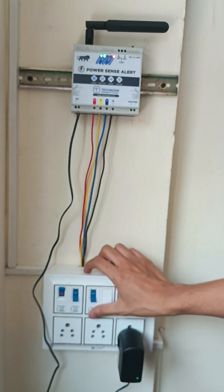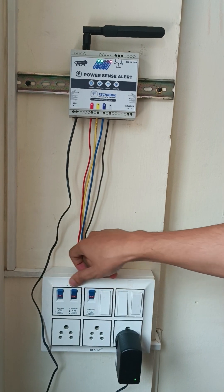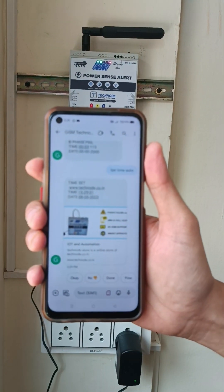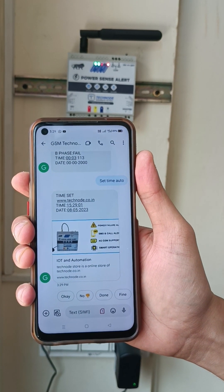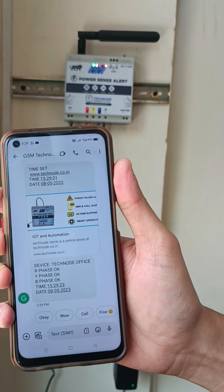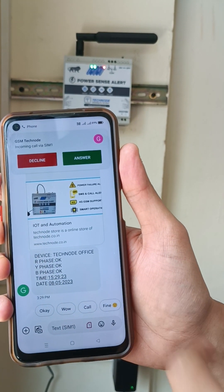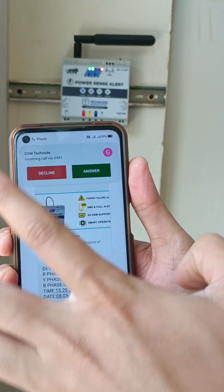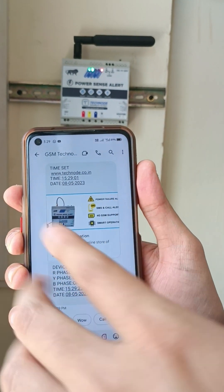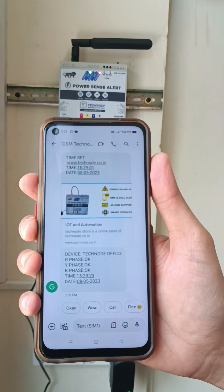Our R phase is okay. Now I will turn on both Y and B phase, meaning R, Y, B all three phases are okay. Now let's see what status the system sends. Within five seconds we get an SMS: R phase is okay, Y phase is okay, B phase is okay — along with correct time and also a call. Multiple-time calling is also possible. All commands are given in the new manual.